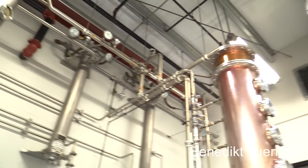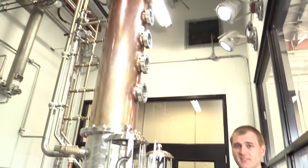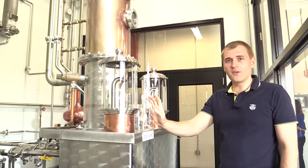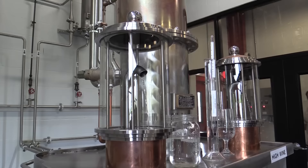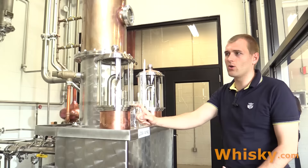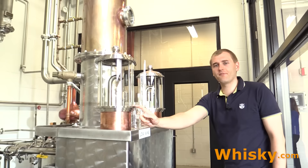These pipes connect the top of the column still to the bottom of this second column still here. Usually the column still sits in one piece, but it would have been too tall for this building, so they continue it here. In this second section of the column still they distill the spirit to 125 proof, which comes out here as the low wines — 125 proof is about 62.5% ABV.